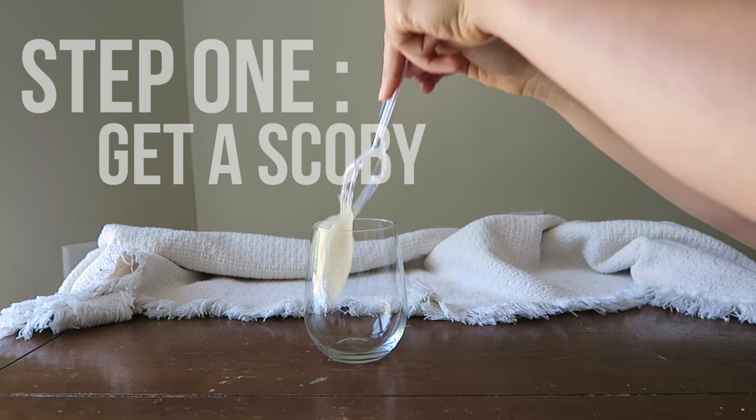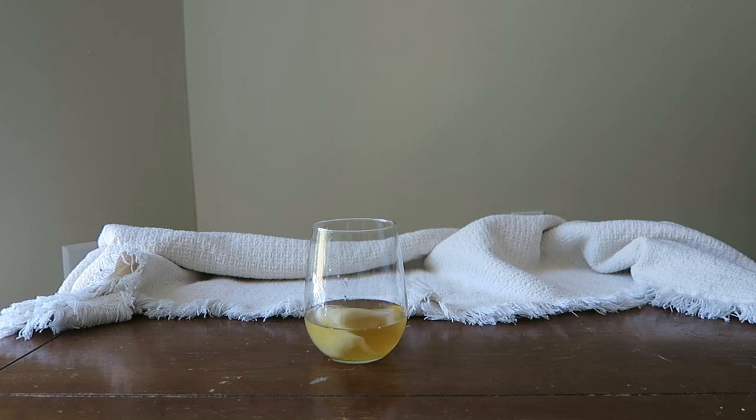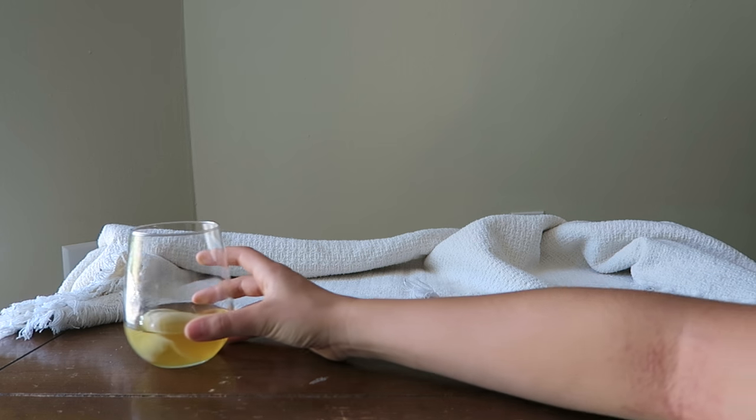Step one is to get a SCOBY. You should receive a SCOBY that's in about half a cup of starter fluid from someone else's previous batch. You can also purchase a SCOBY online that is inactive, but that will have separate instructions. This video is more for those who are receiving an active SCOBY from a friend.